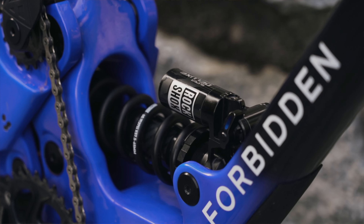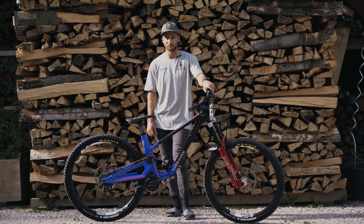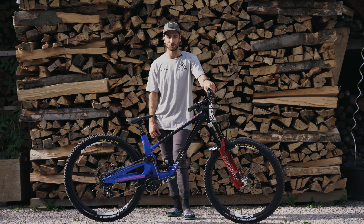I have a coil shock on at the moment — 375 pound spring — compared to a 350 pound spring that I have on my enduro bike with the same frame. I make it a bit harder and firmer because you have limited travel on this bike for the World Cups, just to stop it blowing through a bit.